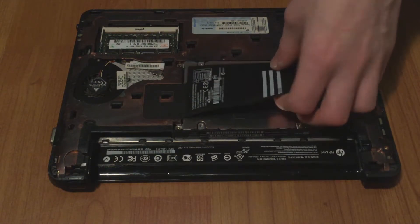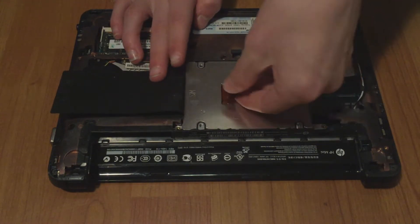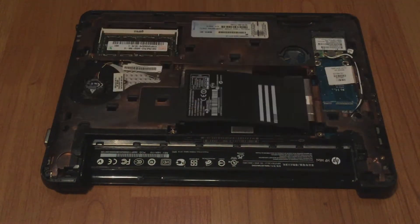You want to pull open this black tab and take this see-through tab and just take it out. You can take the whole caddy with you — I'm just going to put that to the side.